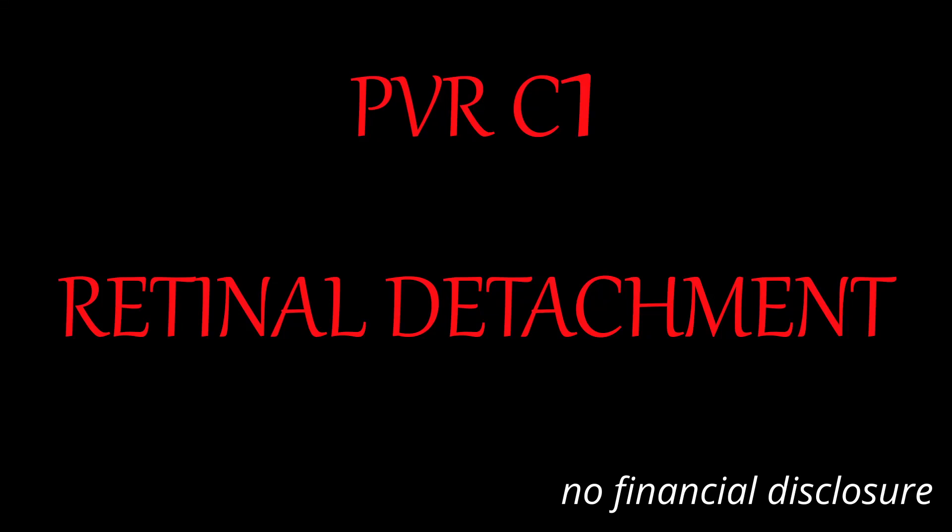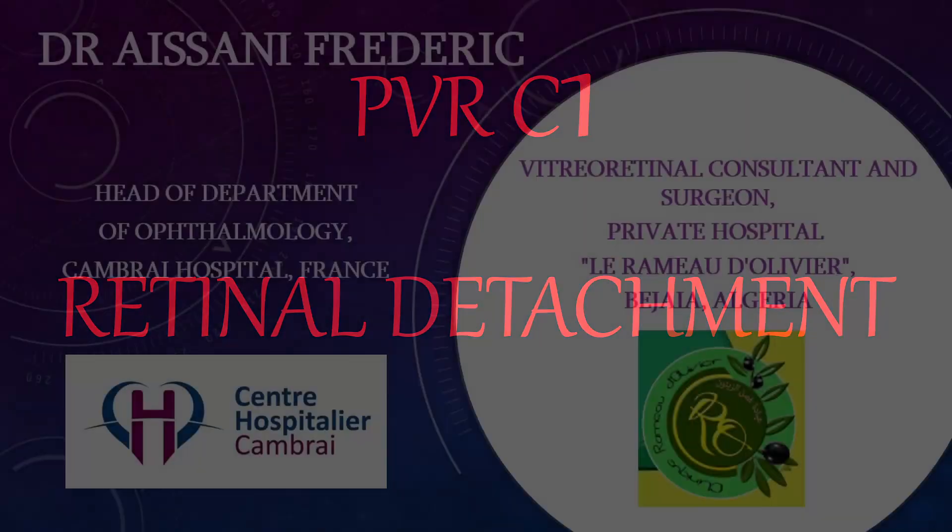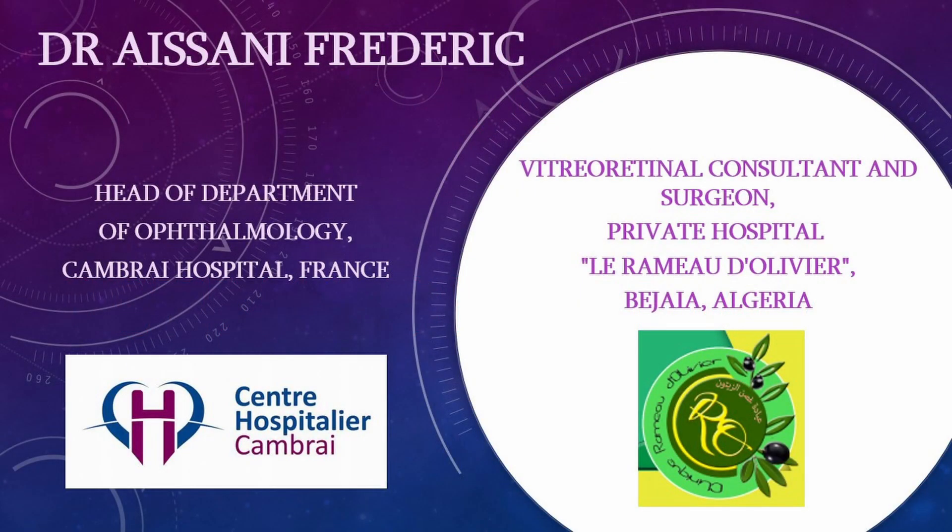Dear colleagues and friends, let me show you the video of this previous C1 retinal detachment surgery performed by one of my fellows.